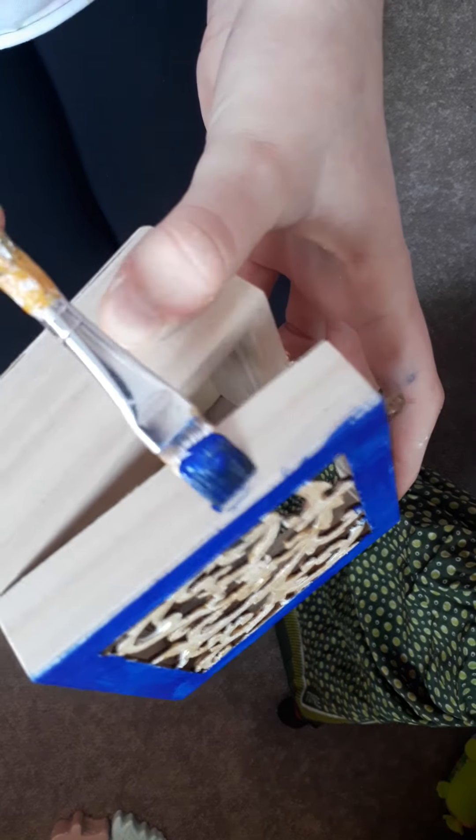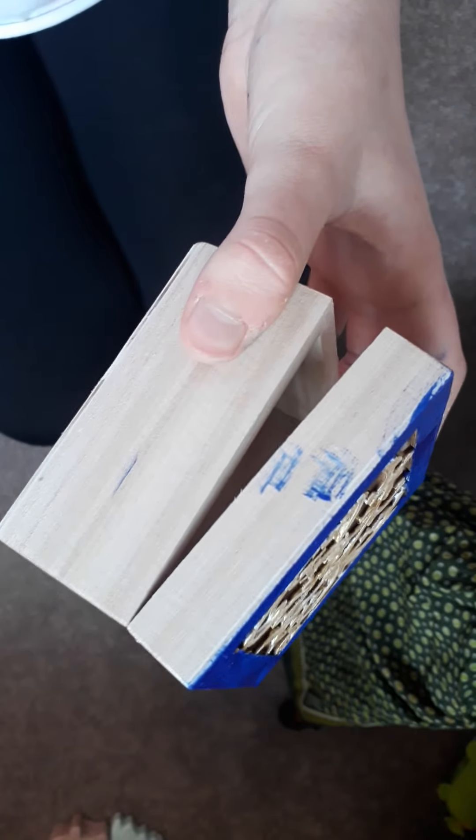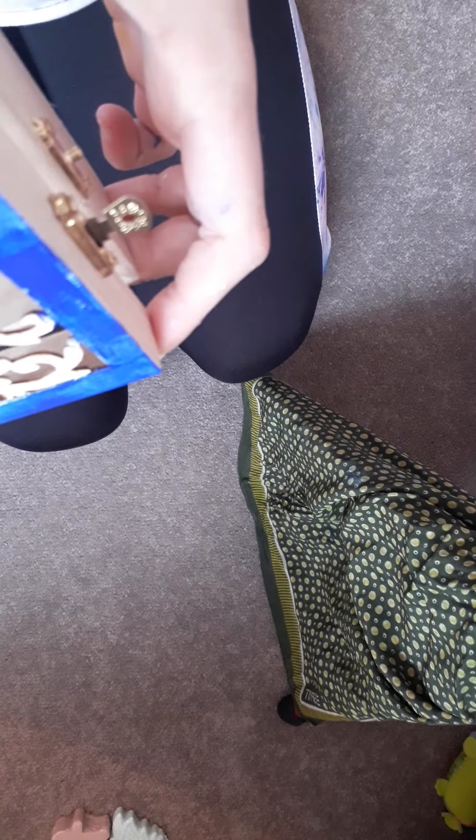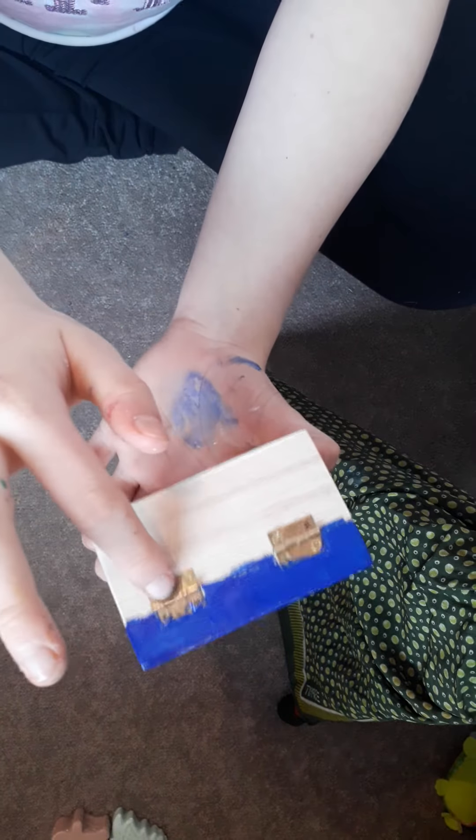Now that I've done the top I'm going to do the side of this bit here. I'm just going to go in with some raw acrylic paints — it's a lot to cover so I'll be here for a little while. That took forever, especially with these parts here. Now we're going to push that to the side and do some paint mixing.